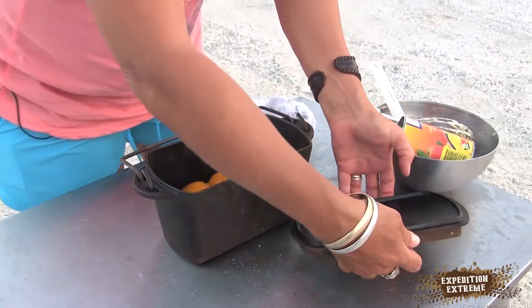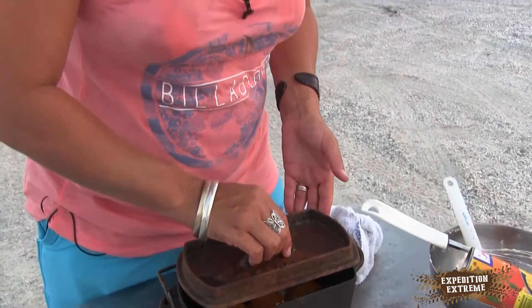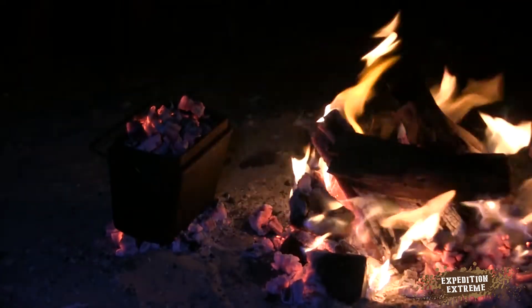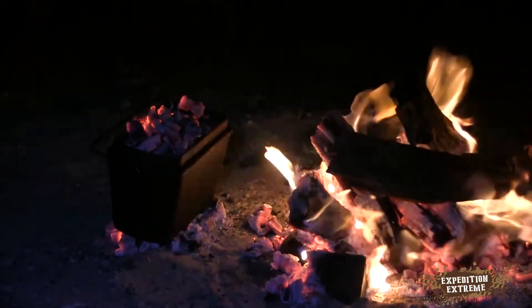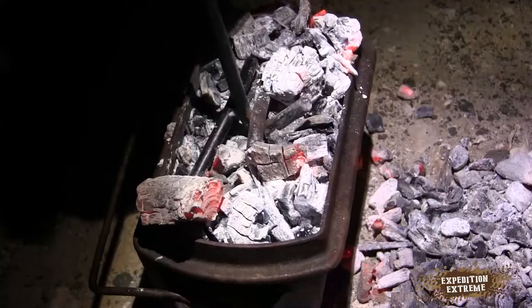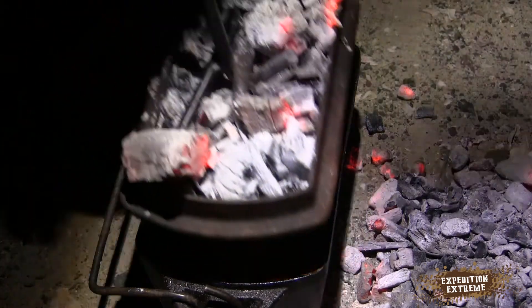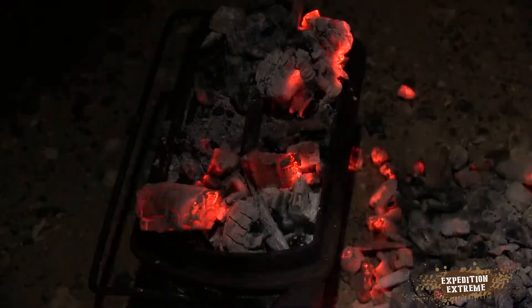And we're going to give it to the man, and hope he doesn't burn it. Your responsibility.